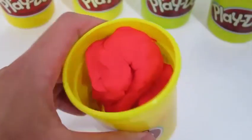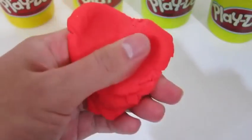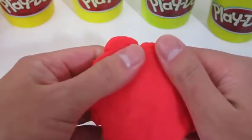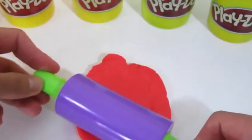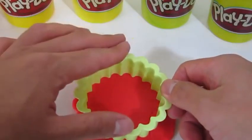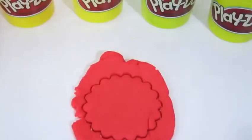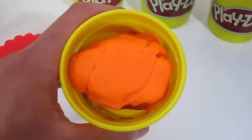Hey everyone! Awesome Disney Toys here. And today we're bringing you some play-doh art. We'll be making a play-doh rainbow cake. Let's start by rolling out the red play-doh. We'll be using one of these play-doh mold cutters for our cake today. Now let's use the orange play-doh.